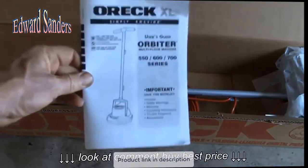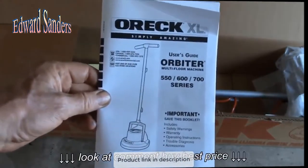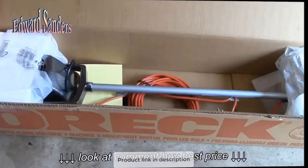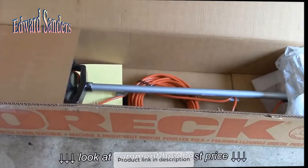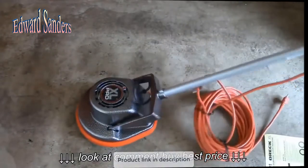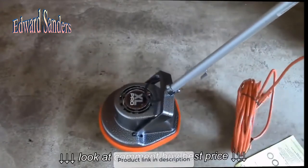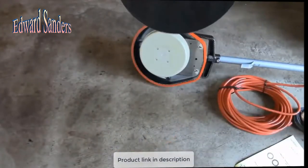So this is the OREC — I think this is the 550 model. This is one of their commercial floor machines. If you're familiar with the random orbital sander, that's about what this thing is — a giant one of those. Let me get it out of the box here and we can take a look at it. It's pretty heavy — you can pick it up, but it's definitely got some weight to it. And then it's got a 12-inch diameter.